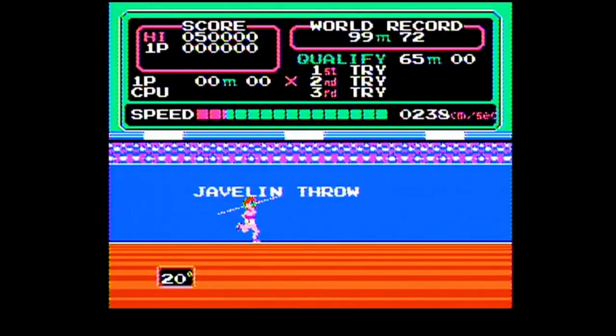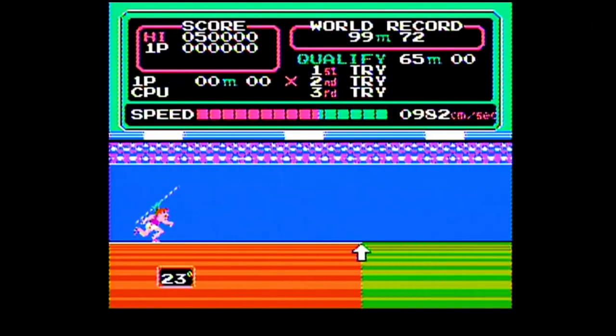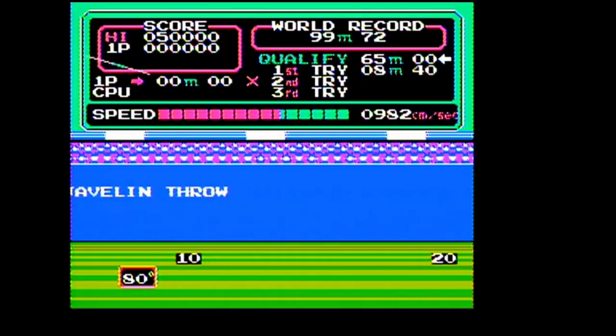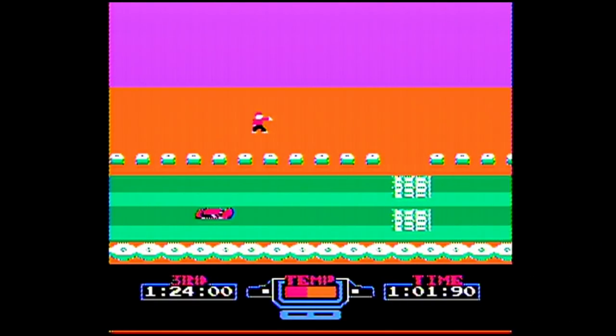Moving on to Javelin Throw, which is another track and field game. I see what they're doing here - you're breaking up track and field so you could pad out the games list. The next game is Risker, which is Excitebike but with a car. This game is amusing just to see how they made a car behave like a motorcycle rider.